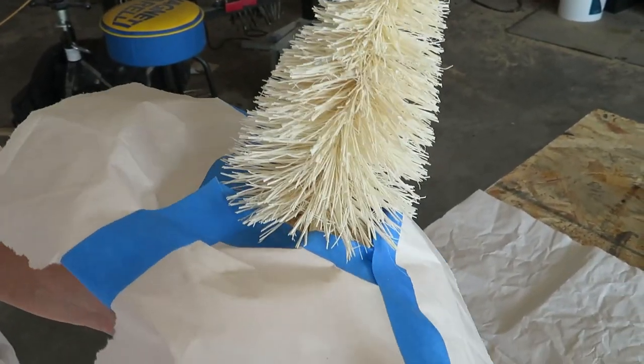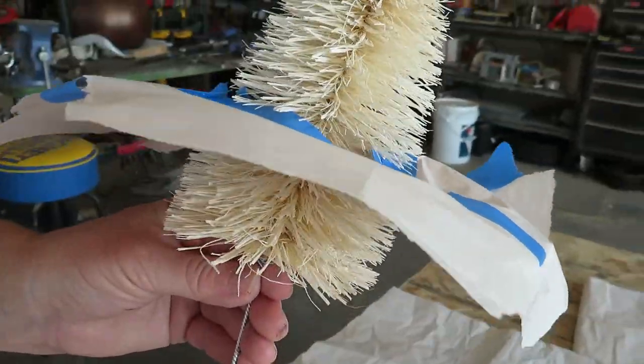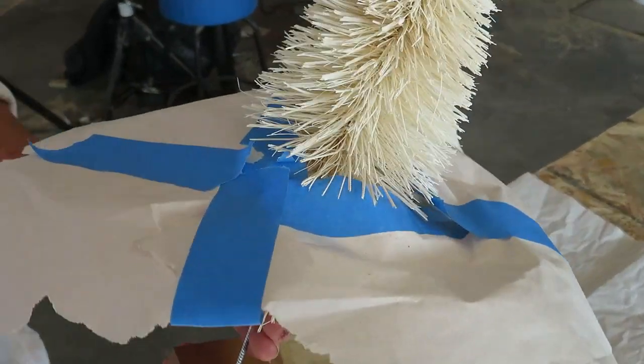I made like a little dress for it and kind of just stuck it up into the little branches, and hopefully that protects the bottom from getting any spray paint.